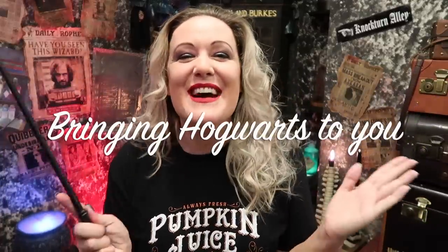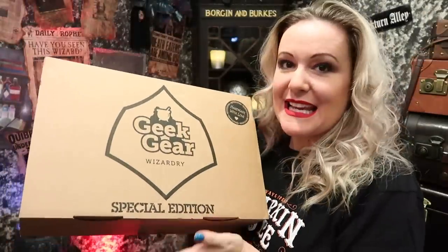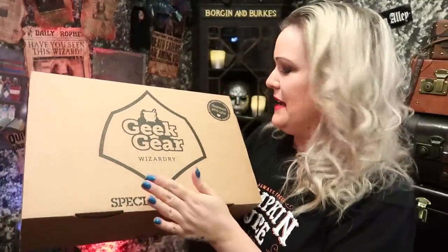I wanted to give you all an update — this week has been just crazy, really really crazy with everything. Anyway, if you would like to see what is in the Geek Gear Special Edition this month, then keep on watching. If you'd like me to bring Hogwarts to you, why not subscribe to my channel? Let's get started. So here it is — the Geek Gear Special Edition, I think it's April or May? I can't remember, but here it is.